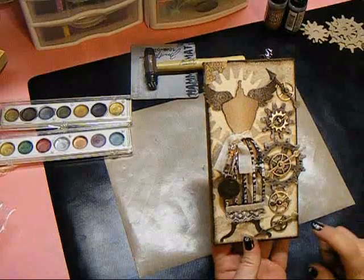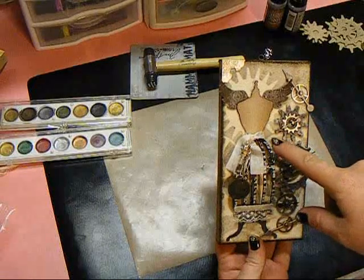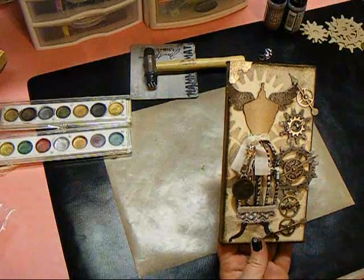I want to talk to you about what we did. We made the dress form on the Cricut and we used the sticky back canvas in the chipboard. We cut out the birdcage and we embossed it and used distress stain to ink it up.